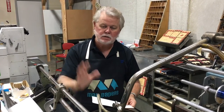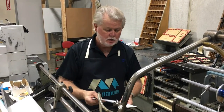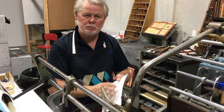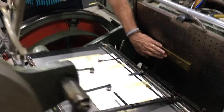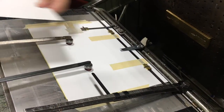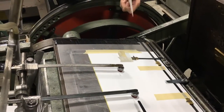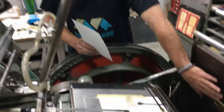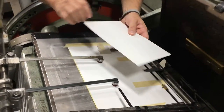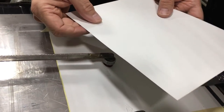Today, set it up for embossing. Embossing — smashing an image into the paper. We have a die up here, we have a counter die, male and female. When the sheet comes in, it's going to force the paper into that. This is also a heat plate — there's heat and pressure to create the embossed image that you'll see in the paper.